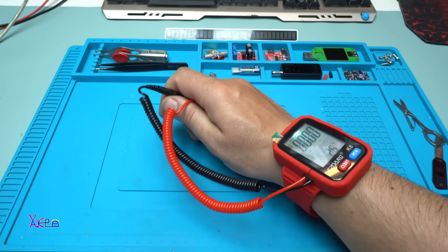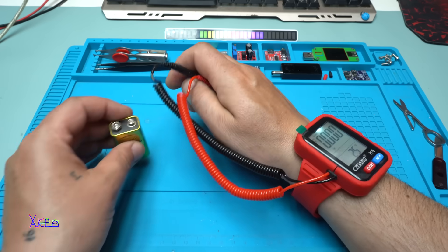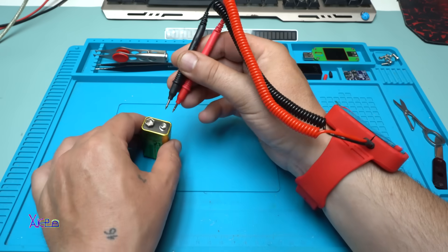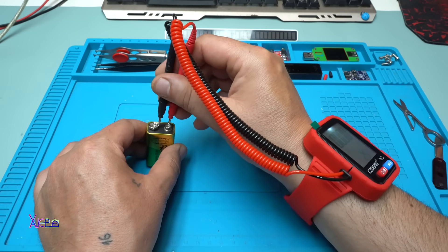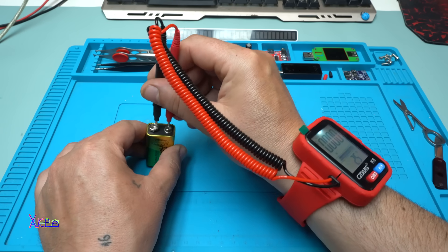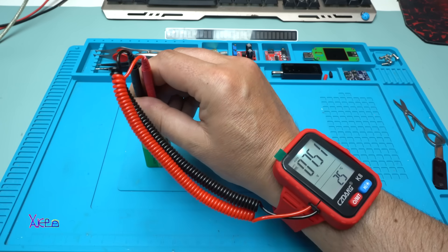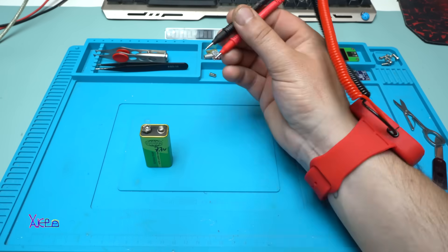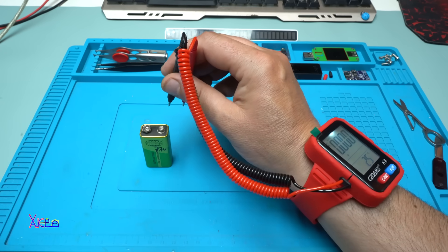Now it's set on DC voltage. Let's measure with one hand — what does it say? 7.5 volts with only one hand. Nice!